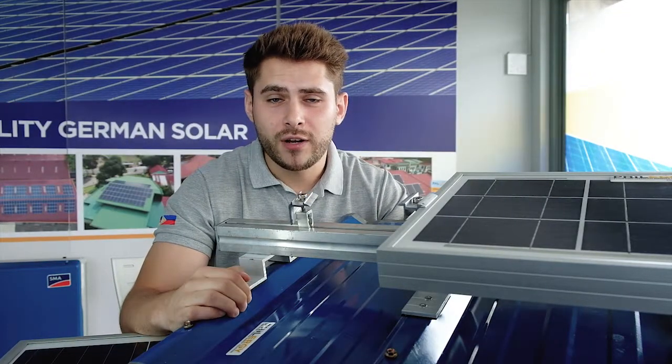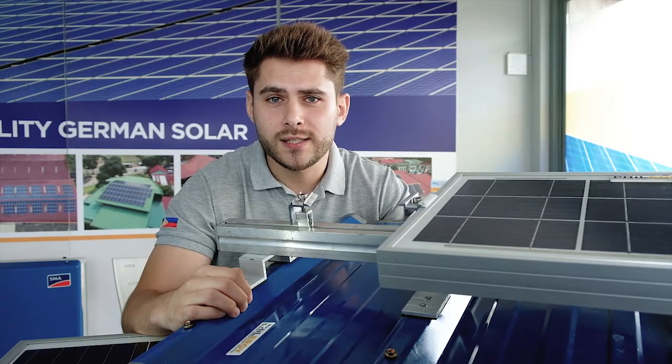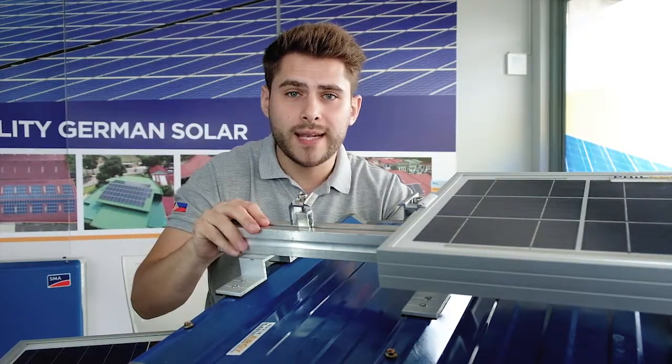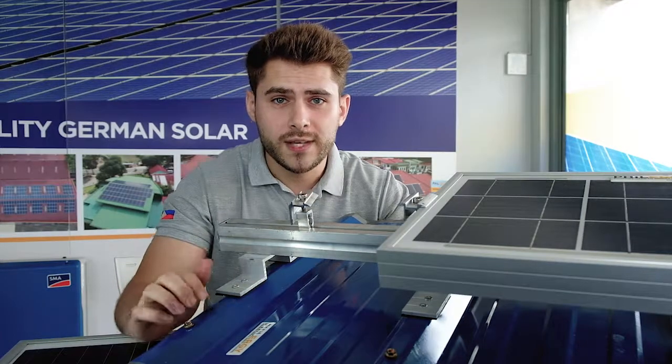Roof mounting solutions here in the Philippines are very important because we have a lot of wind due to our typhoons, and of course no one that has a solar system installed wants to have leaks in the roof. Today I'm featuring our German-made lightweight aluminium roof mounting solution for metal roofs, which are very common here in the Philippines.